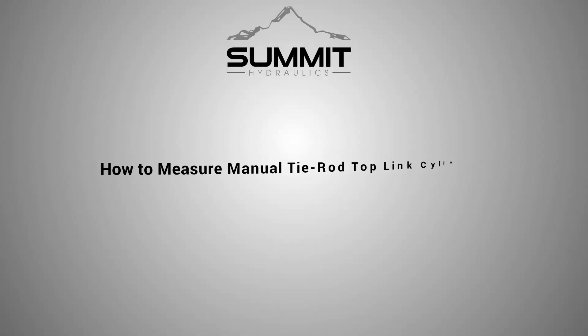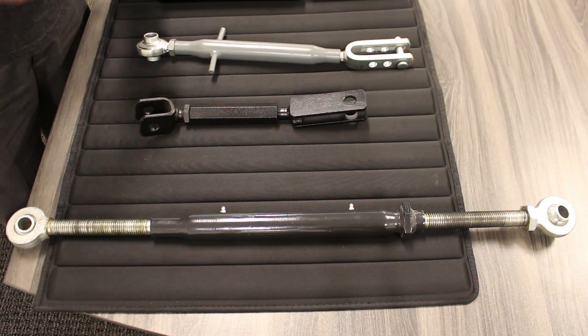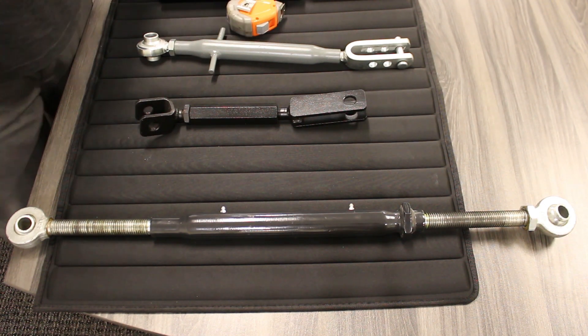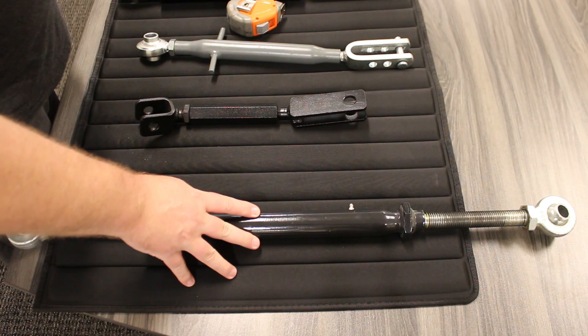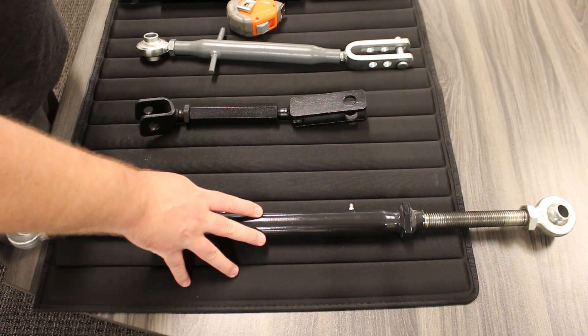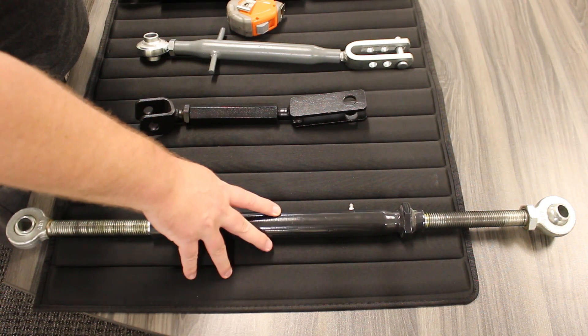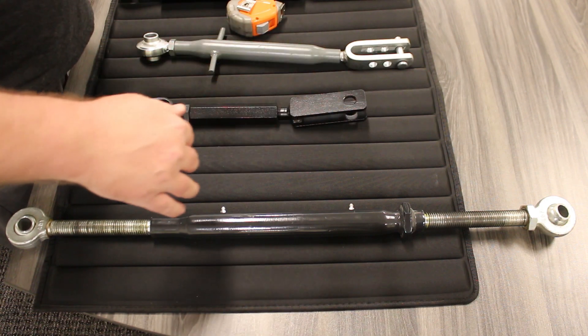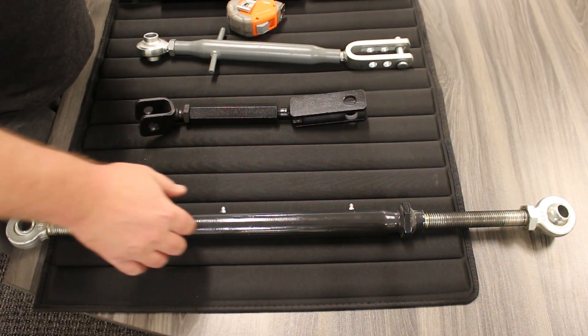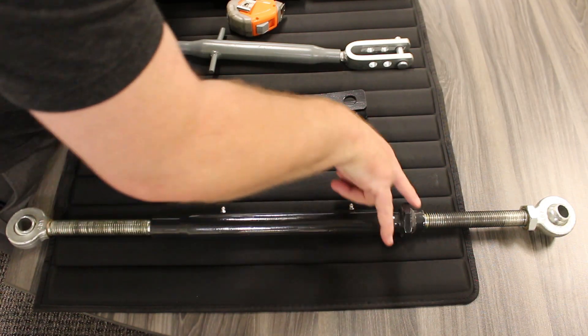The first thing we're going to tackle is the top link. To convert your tie rod into a hydraulic cylinder, there are two critical dimensions you'll need to measure: the total extended length of the tie rod, and the total collapsed length of the tie rod.